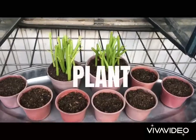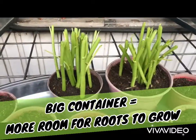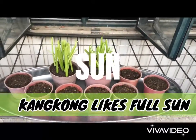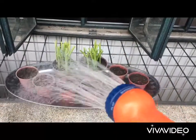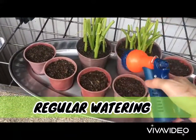I planted the stems of Gang Kong in pots about 3 to 4 inches deep. Gang Kong likes full sun, but it also grows in partial shade. To keep the soil moist, I water them at least twice a day.